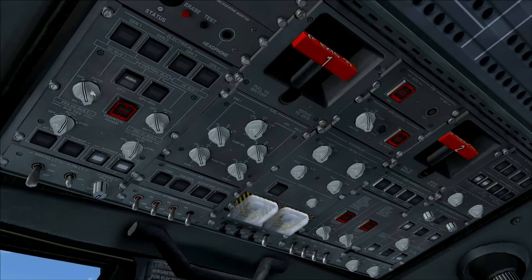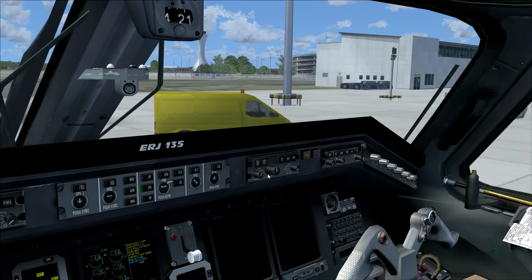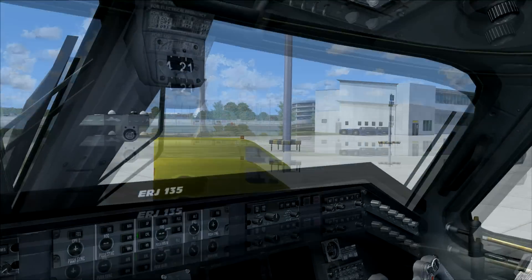First of all we want some electrical power, and it's very simple — we just turn those two battery switches on. You will hear the aural warning for the power unit; you can ignore that caution. Then we go back to the overhead panel again.